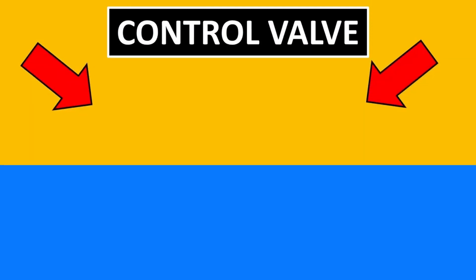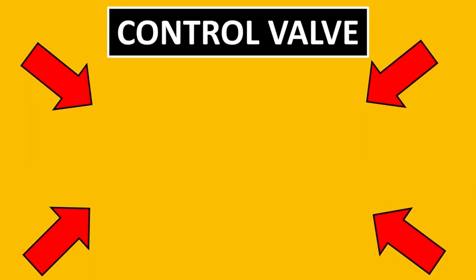Here is a video where I have talked about the top 3 questions that have been asked in control valves. If you have liked this video, please subscribe.